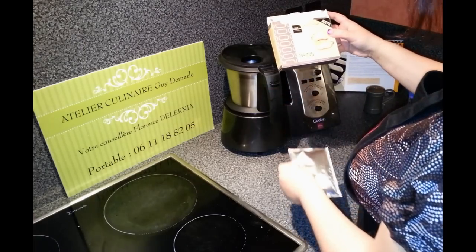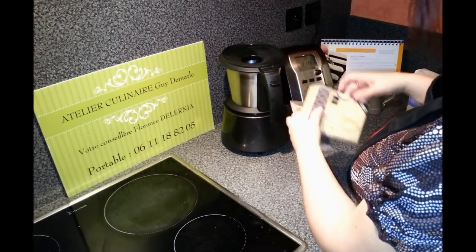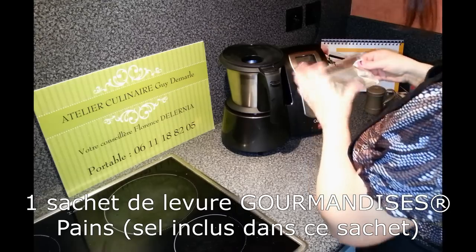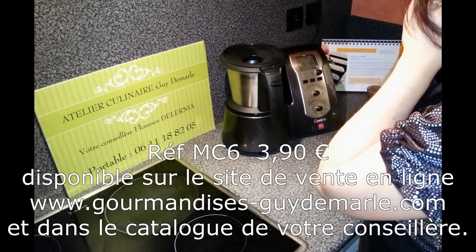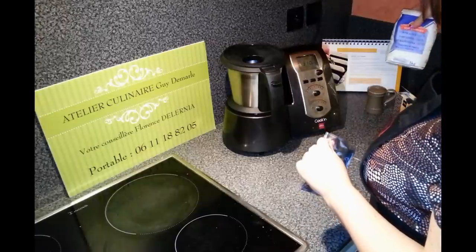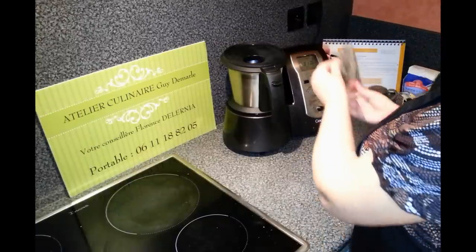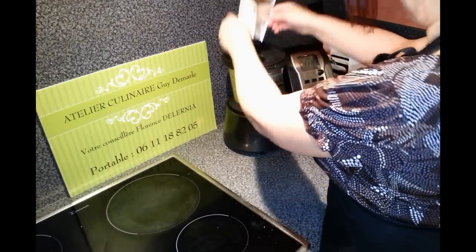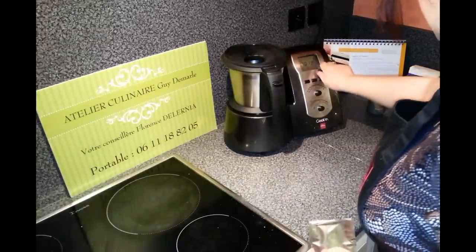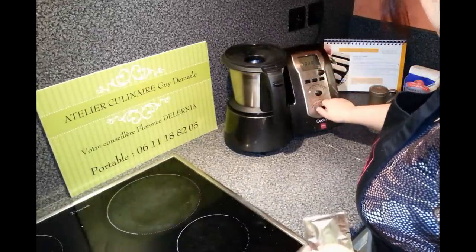On a la possibilité d'avoir la préparation de pâte à pain sur le site Courmartise. Le sel est intégré. On a besoin de farine et de 55 g d'eau. Et c'est tout. En 2 minutes, ce sera prêt. On part pour 30 secondes, 40 degrés en vitesse 2.